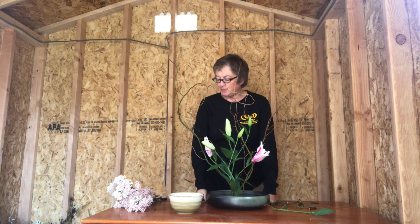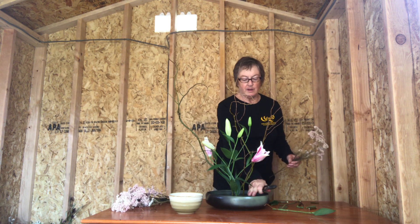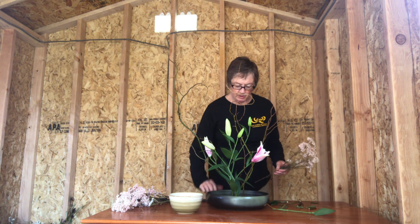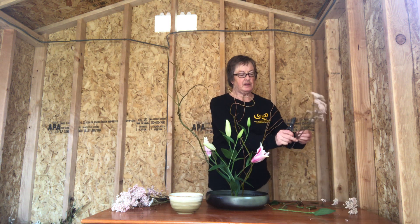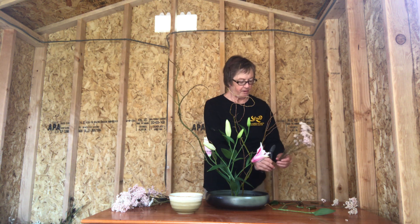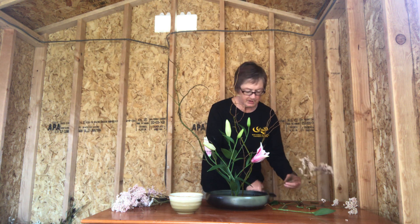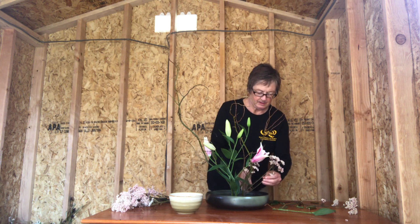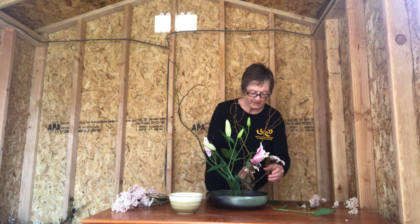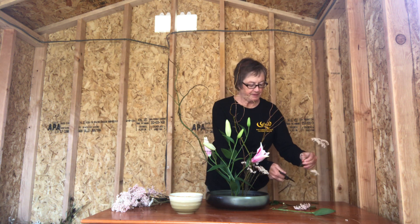Now with filler — I know some of you had trouble with that, so I'll do my best to explain. You don't want any flowers or leaves below the lip of your container, as that just makes it look crowded down there, so you'll snip these. That might mean clearing leaves off the bottom of your filler so they don't get into the water itself. Then just insert the filler — this should be a little lower so it doesn't go the same length as the flower. I think this is rice flower, some sort of material like that.